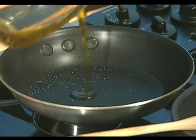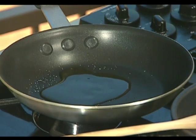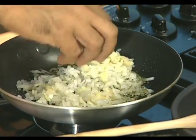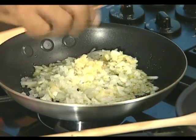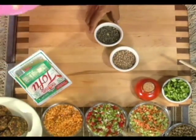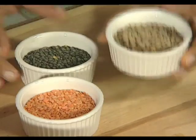Meanwhile, in another fry pan, add a little bit of olive oil — not too much — and once it's hot, add some onions. Then something not written in the recipe that Raz always adds: a little touch of garlic, because they like to use garlic on a lot of their dishes.